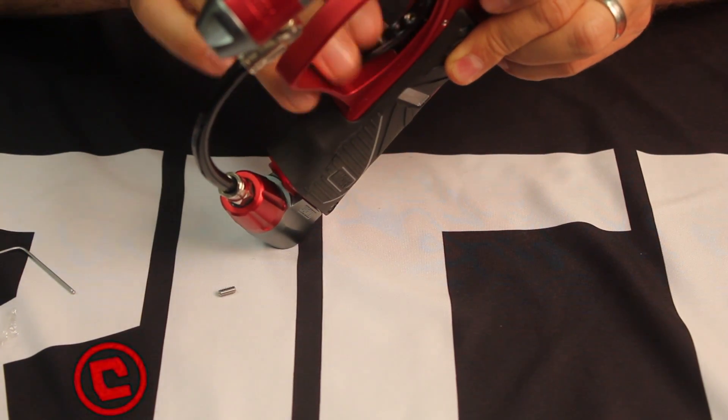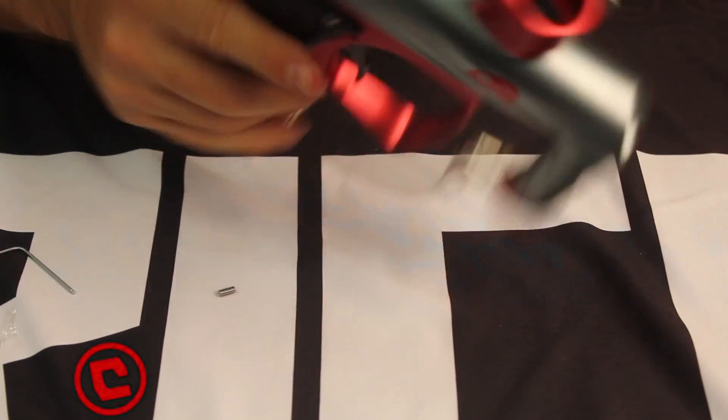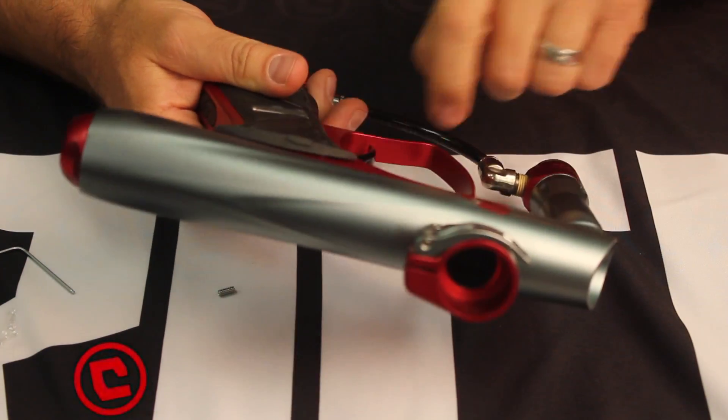You see that? There's no side-to-side play. Using the two ball bearings riding on the pin, it's a huge improvement over stock.